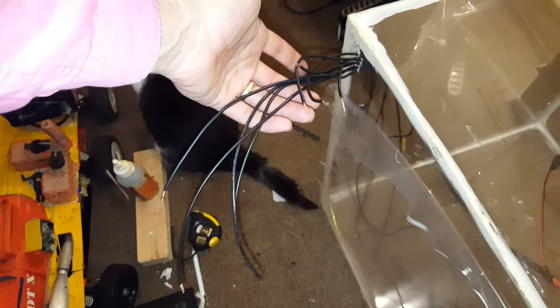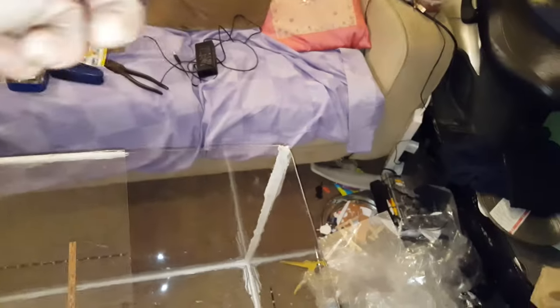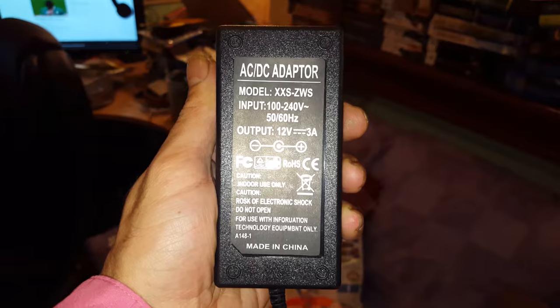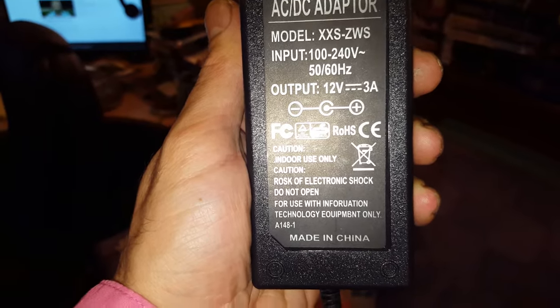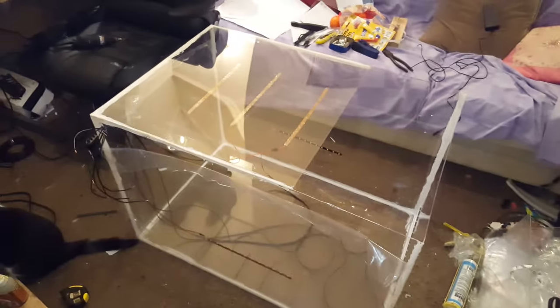All the wires are coming out the back. I'm going to find the positives and negatives and, as they're running parallel, clump the positives together and the negatives together. And then there's this amazing adapter which really screams health and safety — just have a read of what it says. Beware of Rosk! Rosk is your god now! Rosk of Electric! So I'm going to hook it all up to that and then jam it into the wall and see if it doesn't fry me. Thanks for watching, see you later.